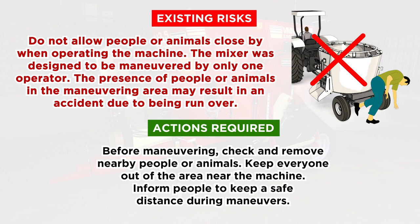Existing Risks: Do not allow people or animals close by when operating the machine. The mixer was designed to be maneuvered by only one operator. The presence of people or animals in the maneuvering area may result in an accident due to being run over. Actions Required: before maneuvering, check and remove nearby people or animals. Keep everyone out of the area near the machine. Inform people to keep a safe distance during maneuvers.